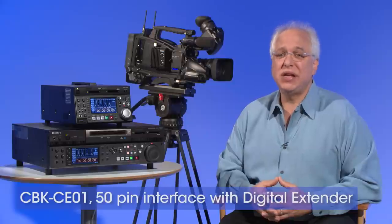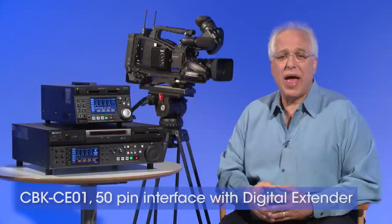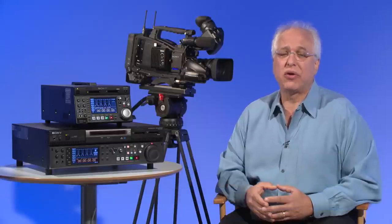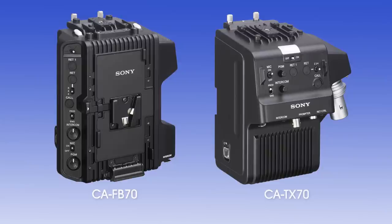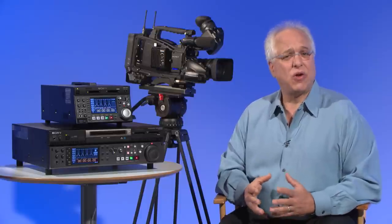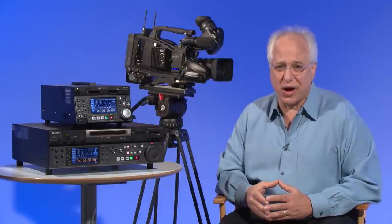Another option for the PMW400 allows the camera to be set up in a studio configuration. The optional CBK-CE01 is a 50-pin interface that lets the camera connect to optical fiber and digital Tri-X camera adapters for greater creative possibilities through multi-camera operation. By connecting to the CA-FB70 optical fiber or CA-TX70 digital Tri-X camera adapters, the PMW400 can be used as a studio camera in live productions and can transmit signals even over long distances while maintaining high picture quality. Factory pre-installation of the CBK-CE01 50-pin adapter is also available.